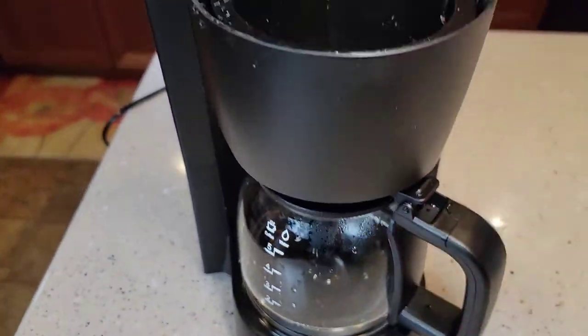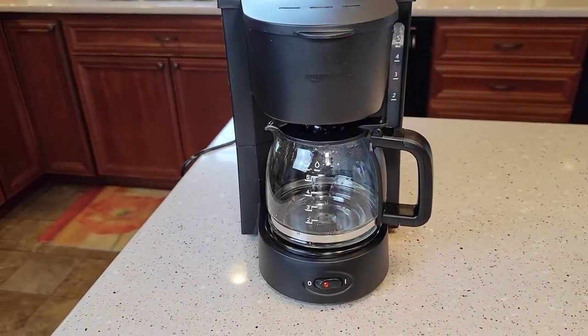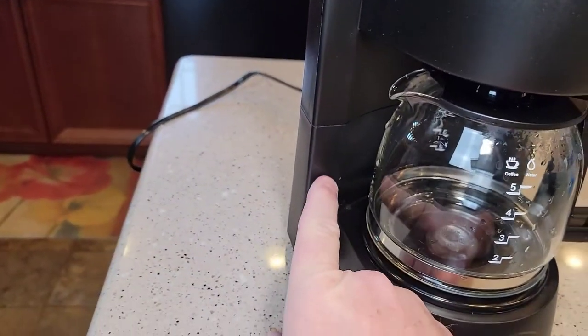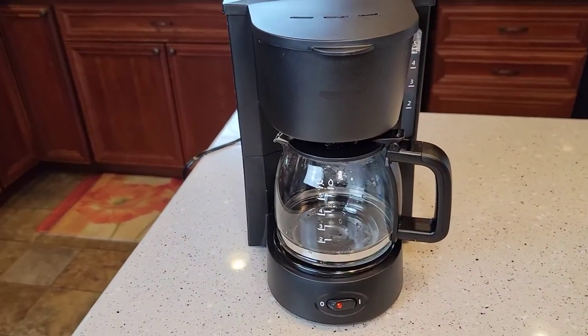We're simply going to pour it back here where the water goes, put our coffee pot in, close the lid, and turn the coffee pot on. This will take about five to six minutes. It kind of stinks a little bit because that vinegar gets brewed through the heating element. Inside, there's a heating element that can get calcium buildup on it, which is why you need to do this every three to six months.